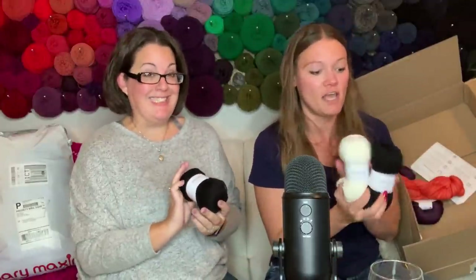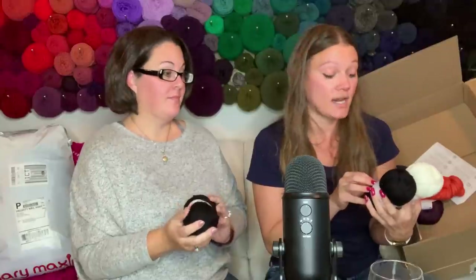I did order more yardage than I think I need, but I'll always find a use for it. Maybe we could do a matching hat - or even better, an ear warmer, boot cuffs!